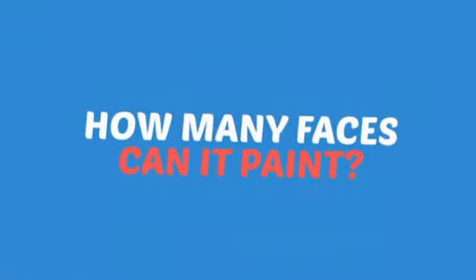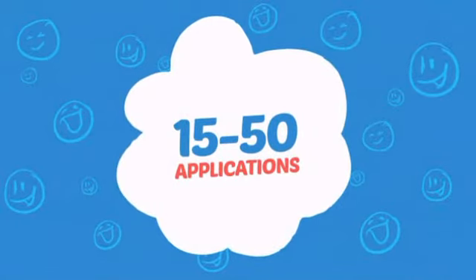Wondering how many faces can it paint? How about up to 50? That's a lot of happy faces.